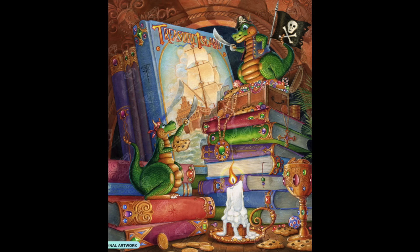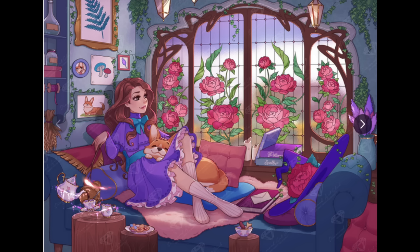I've also got one called Wilhelmina's Nook — a bigger one I got again for the little vignettes: all this stuff going on in the window, behind her, around her, and the cute little corgi. So that one was really appealing.